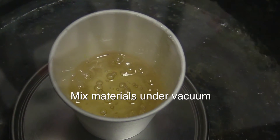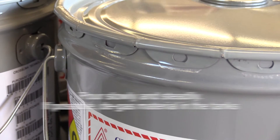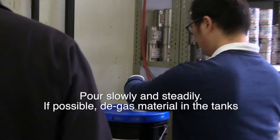If possible, mix the components under vacuum. When topping up storage tanks, take precautions — slow, steady pouring will minimize air inclusion. If possible, degass the material in the storage tanks themselves.